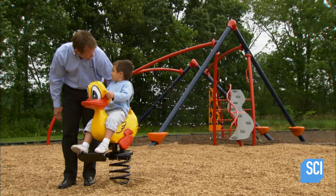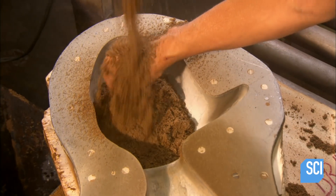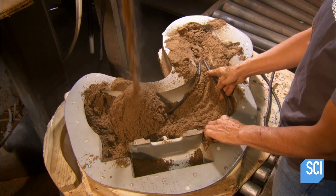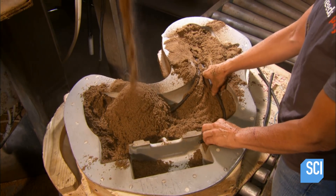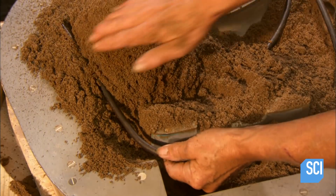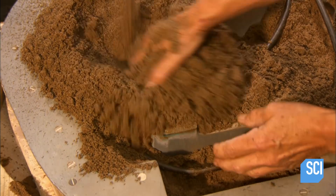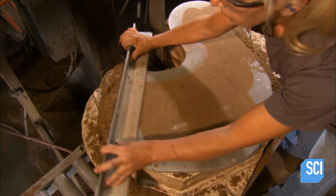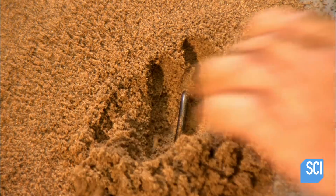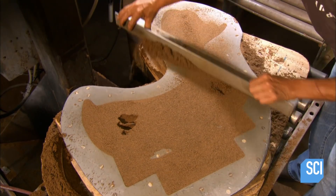The sand core is comprised of two halves, each made with an aluminum mold — duck-shaped in this case. Workers fill it with a sand and adhesive mix; it sets into a solid block. They insert several steel support rods, fill to the top, and even out the surface.